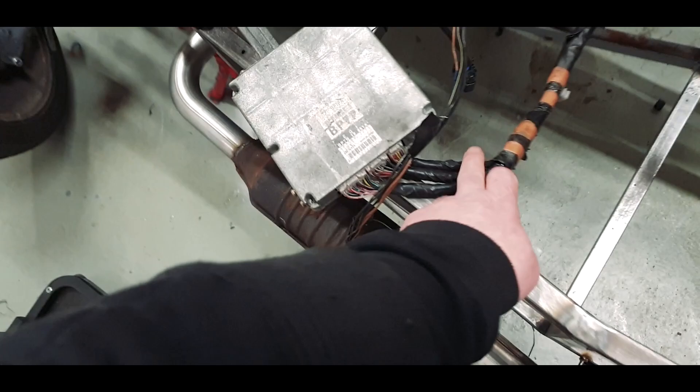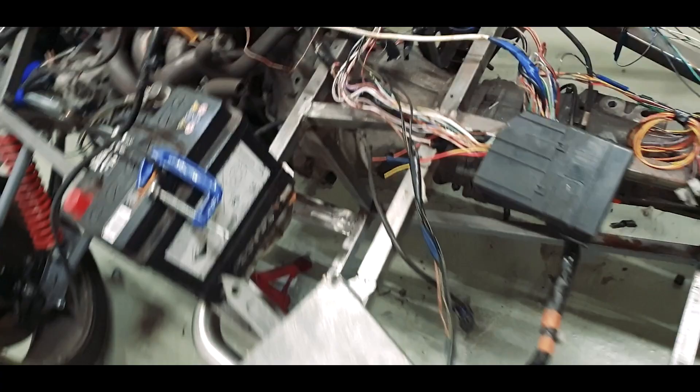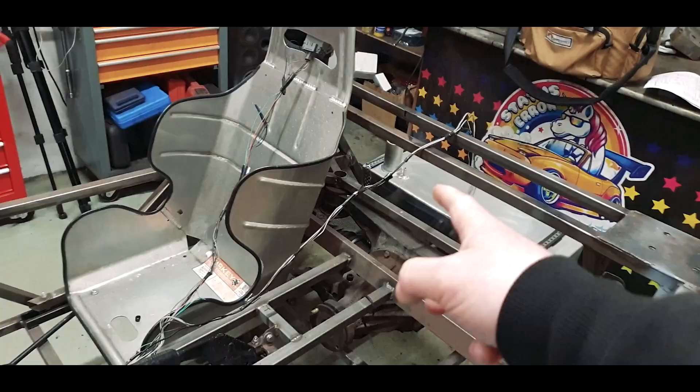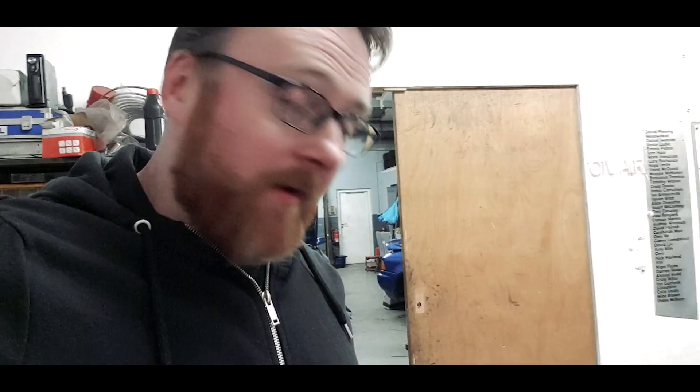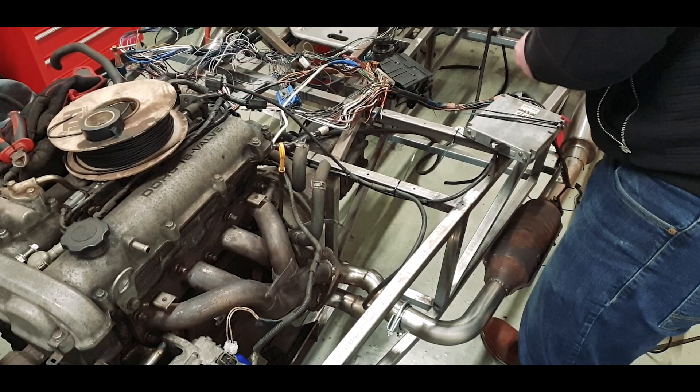We're definitely not going to look to shorten the main loom because we'd be here for weeks. Whatever wiring modifications we do, we'll just use the excess loom to tuck it out of the way. I'm going to have a look at the fuel system now, and in order to not get into the panic we had earlier on, I've printed out the wiring diagrams.